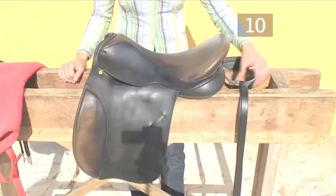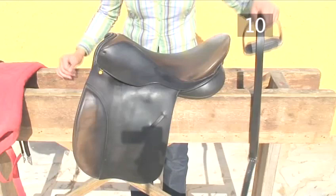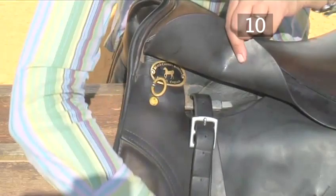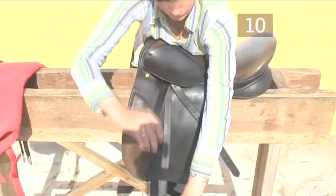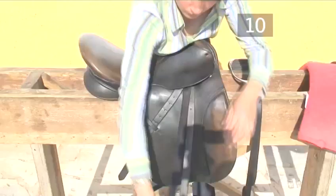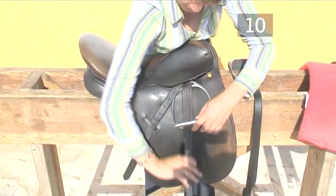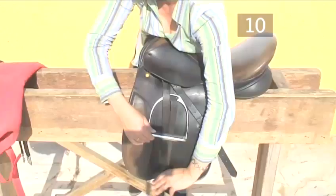Step 10: Put the saddle back together. With your stirrup irons looped through the stirrup leathers, attach them back to the saddle. Tip the saddle forward and firmly push the leather down onto the bar. Tip the saddle forward and run your stirrups up. Top tip: when replacing the stirrups back onto the saddle, swap over each time. When you mount up, the left one always stretches more than the right. And loop the clean girth through the irons.